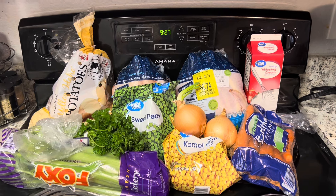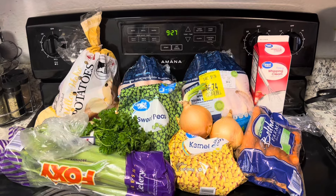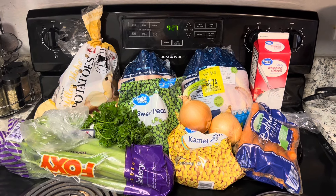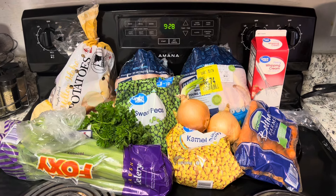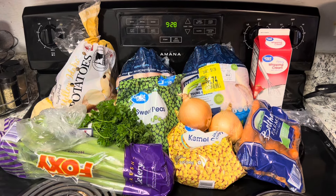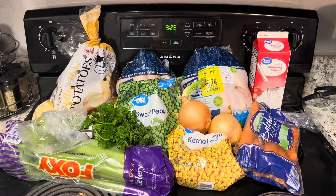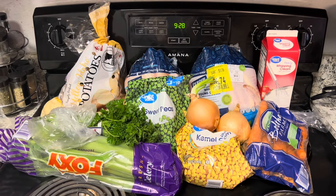October is here — that brisk fall weather, my favorite time of the year — so it's soup-making time. I wanted to do a chicken pot pie soup. Yes, you heard me: a chicken pot pie soup! It's going to have all the ingredients of a chicken pot pie except the bread crust. And that's good because if you're on some type of low-carb diet, you'll mostly be able to eat this soup.